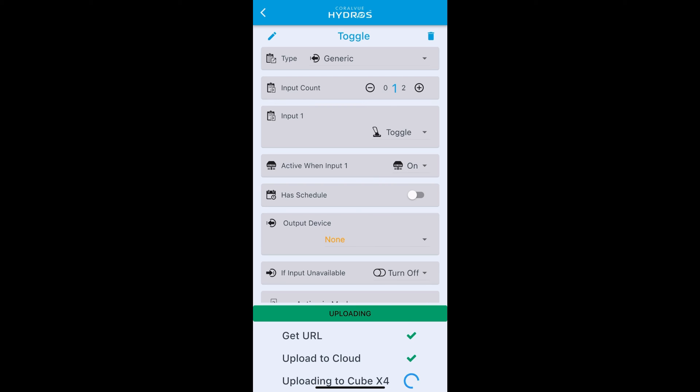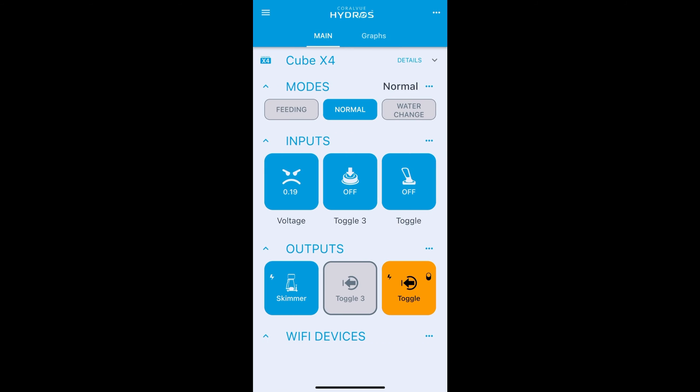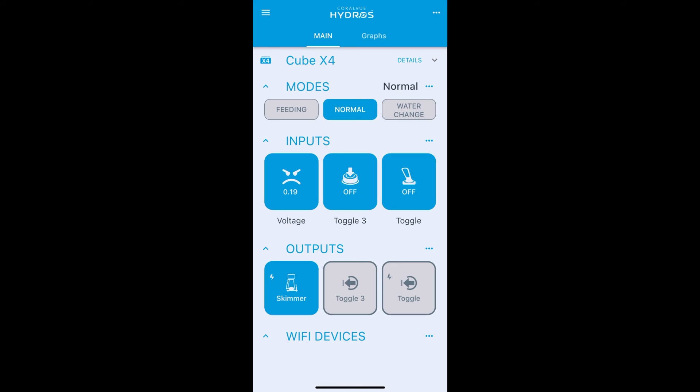Back on the status screen, make sure it's set to auto. The toggle input is off and the toggle output is off. If I turn on that switch, both the toggle input and toggle output go on. Turn it back off and they both go off. Now we want to link it to our skimmer.